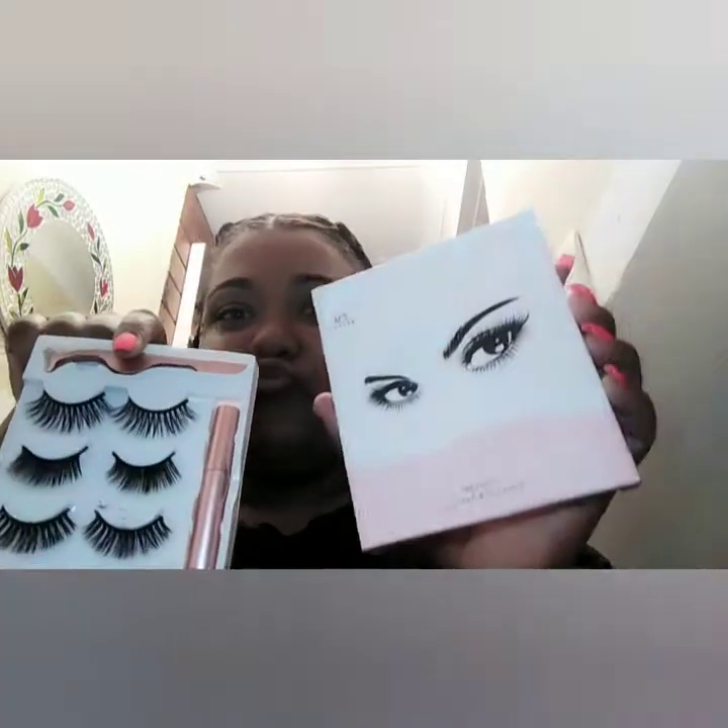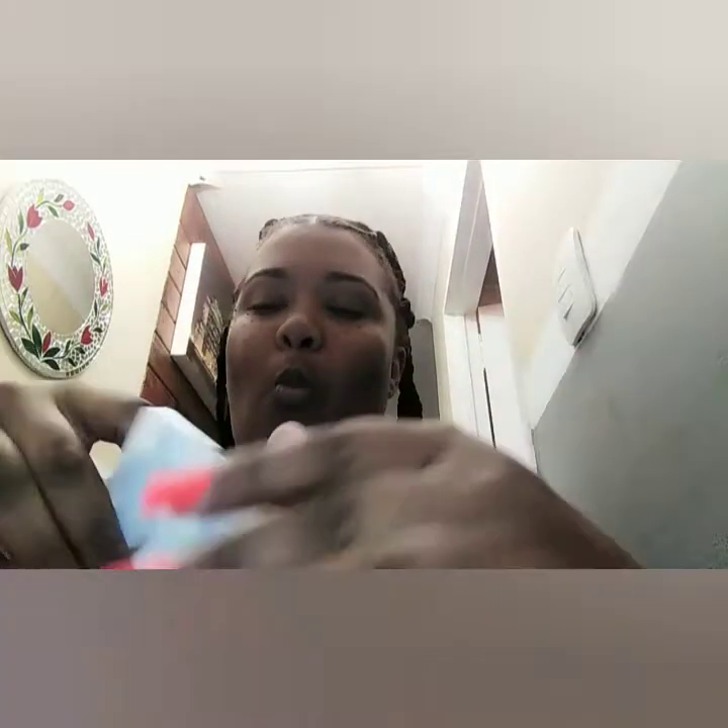Hey guys, welcome back! Today I'm going to show you how I apply the magnetic lashes that I sell, so if you want, holler at your girl. In this lash set you get three sets of lashes, the magnetic liner, and the applicator that you can use.